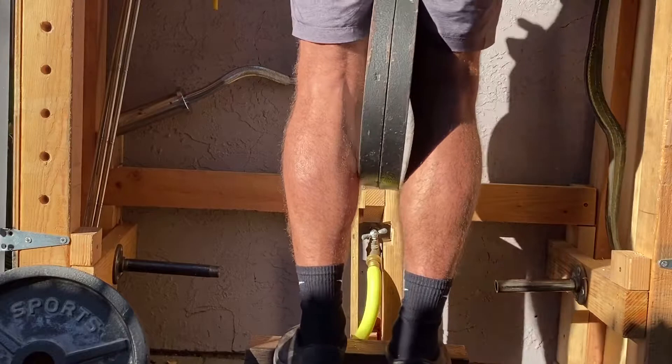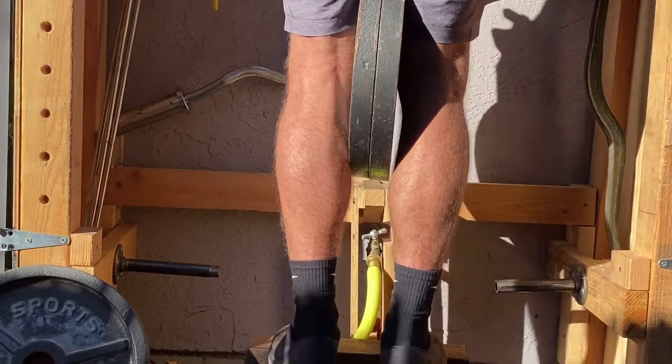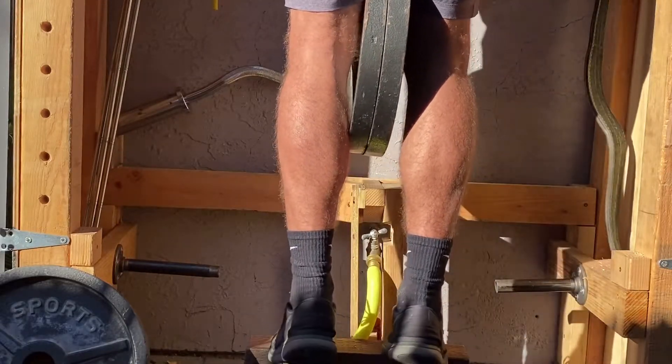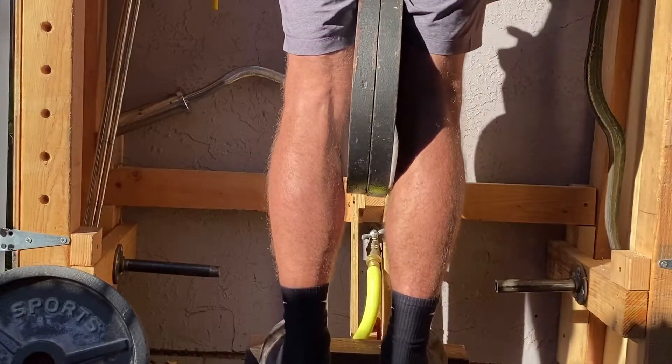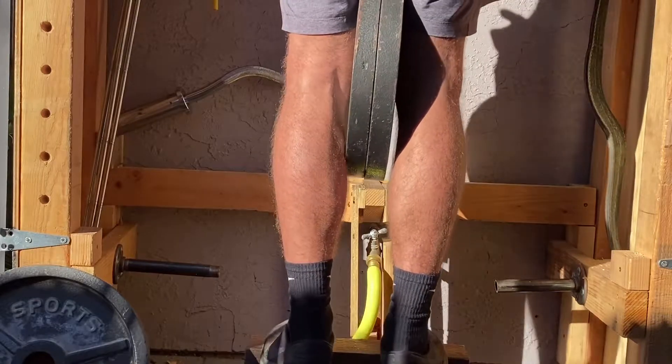You want to slow down the negative so you can build the calves, because you are going to recruit 33 percent more muscle tissue on the negative. If you're going down too fast it's really going to compromise you. As you can see, he's going down quite a bit slower now that he's got the pump going, and you can really see the diamonds.